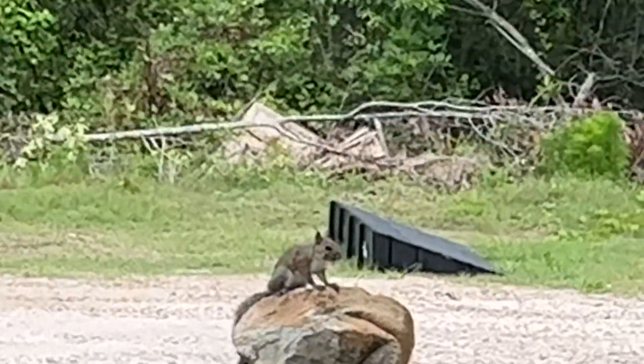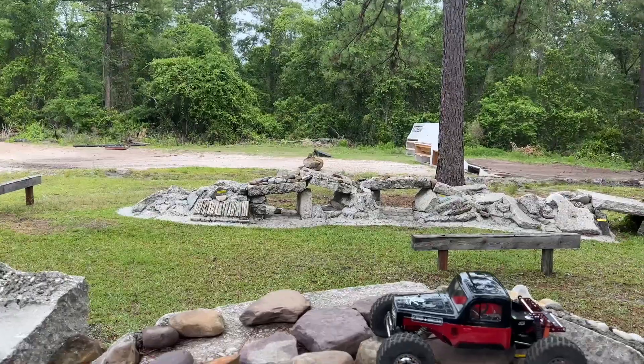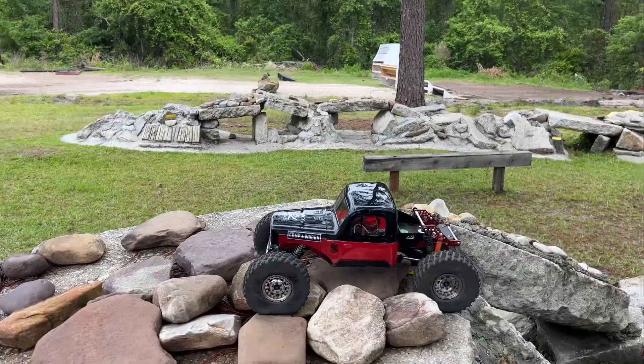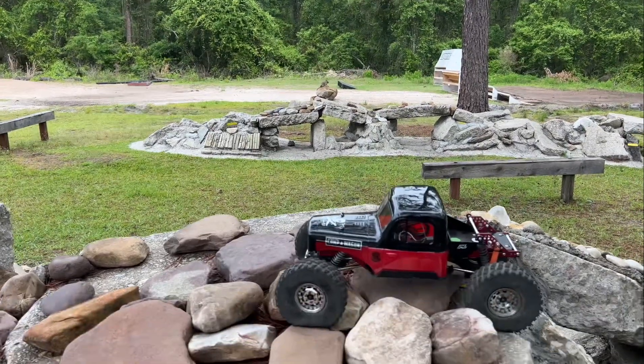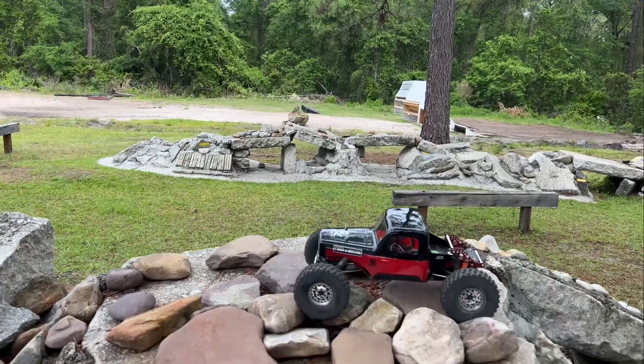Look at Mr. Squirrely over there. Sam's not here anymore so they're a little more bold. I'd rather have Sam though.